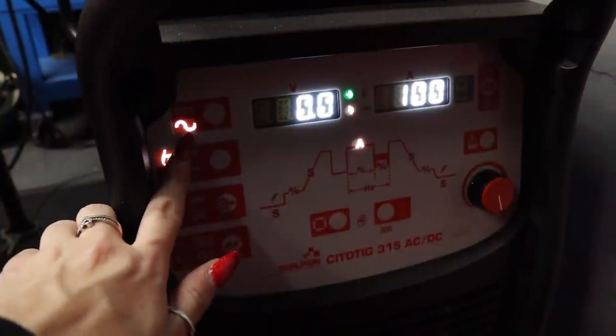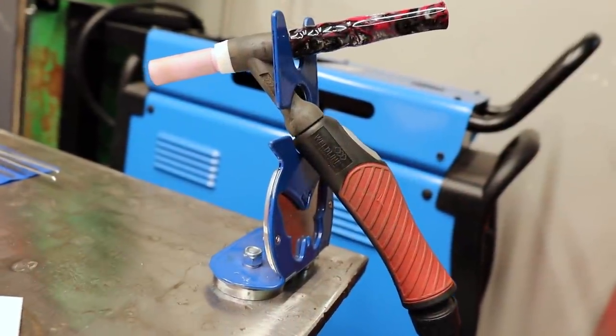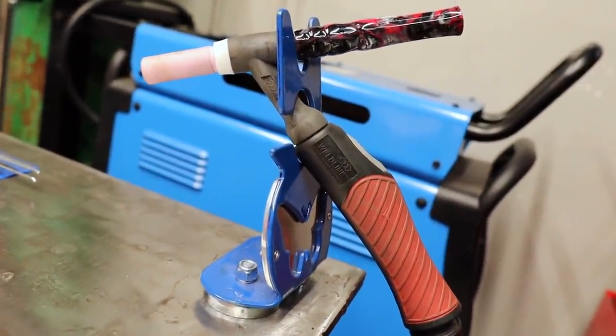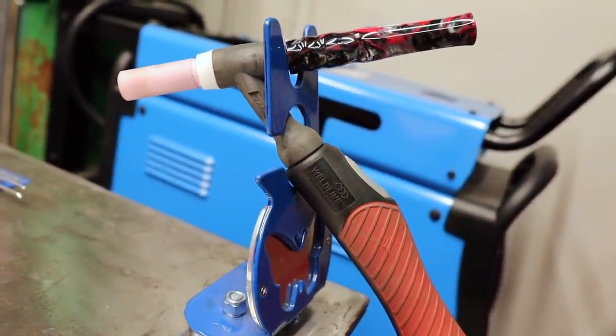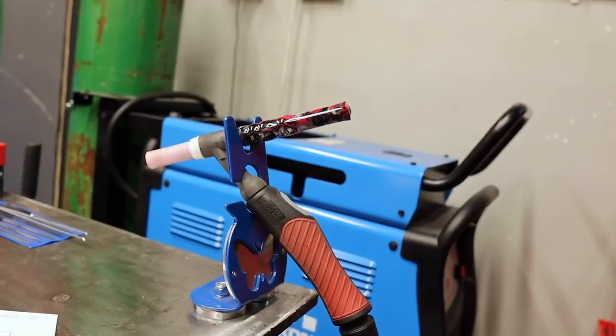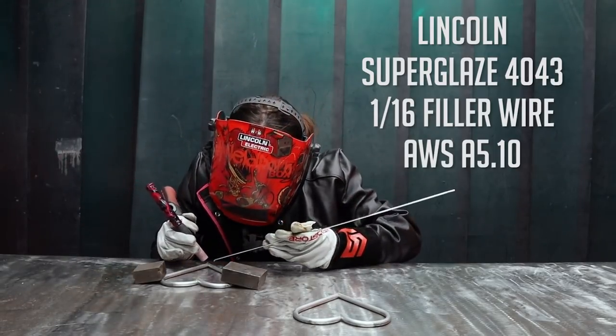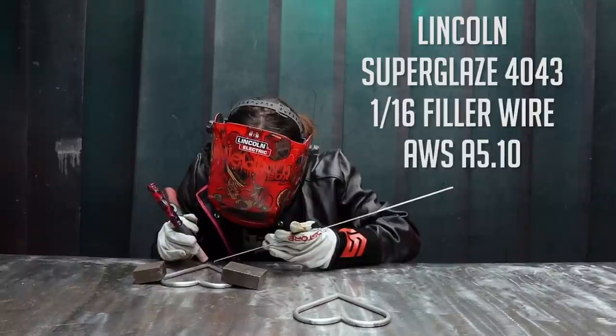I'm using 100 amps with a foot pedal. I'm also using a Protig torch with a Limox tungsten, which is the pink one, and Argon as my shielding gas. I will also be using 4043 aluminium 2.4mm Lincoln Electric filler wire.